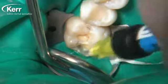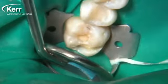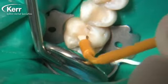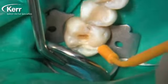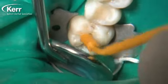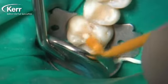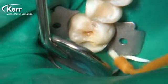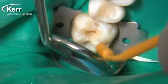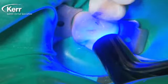We place our first increment, then use the enclosed brush to agitate the material into the tooth structure and preparation for 15 to 20 seconds. You really want to use the paintbrush that comes with the Vertice Flow — not a tumbleweed brush, micro brush, or anything that incorporates too much air. The enclosed paintbrushes work perfectly for smearing the Vertice Flow around the inside of the cavity preparation. We cure again for 20 seconds because it's shade A2.